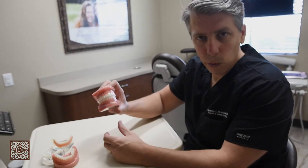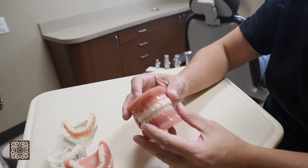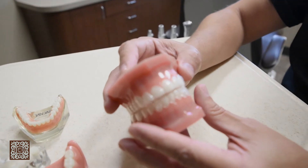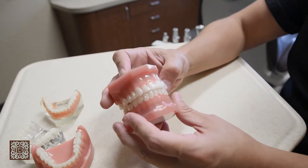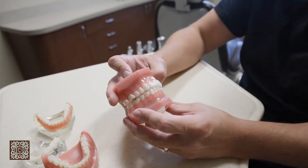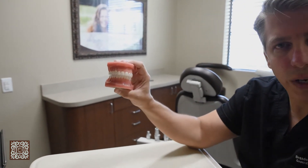This model is an example of something really popular these days — this is called Invisalign. Invisalign is orthodontic movement of teeth without braces. We use these clear trays that level and align teeth. And if you take a good look, it's really hard to tell if you're wearing the trays or not.